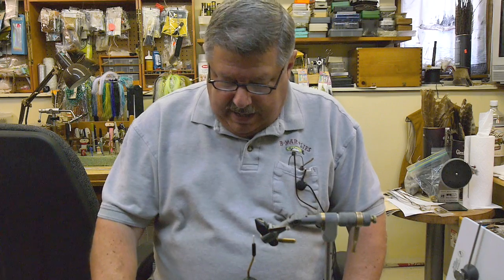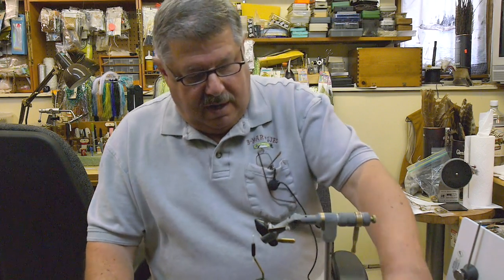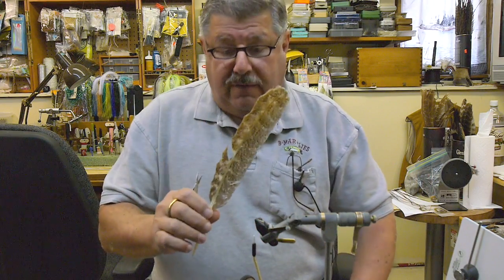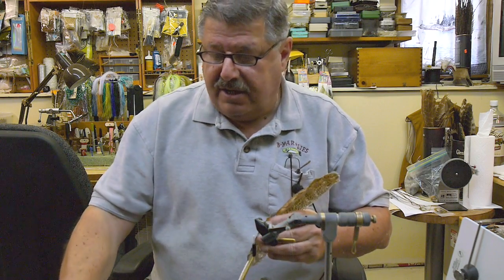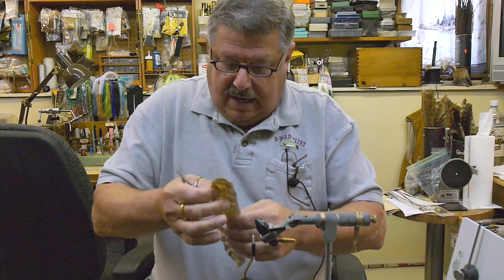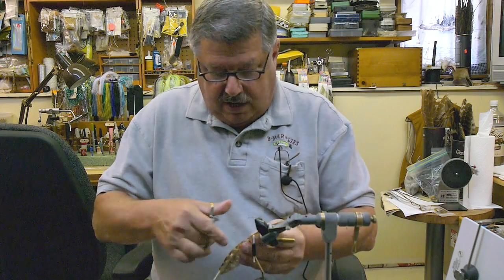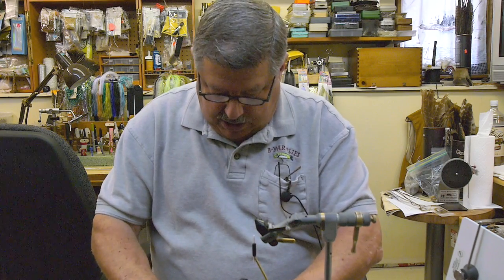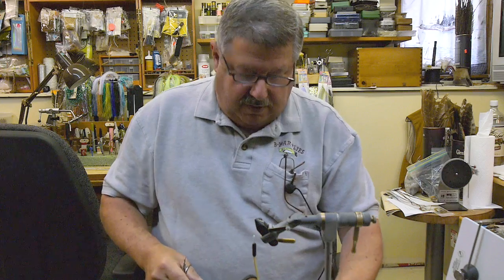Hello tiers, today we're going to be tying a caddis. Before we start I want to show you how I prepare the wings. I take a mottled oak turkey feather and I coat it — I should say — with Soft Tex on both sides. I just dip my finger in and bring it up like this on both sides, stick it in a piece of styrofoam, let it dry, and then I cut segments out like this that'll fit perfectly for your wing.